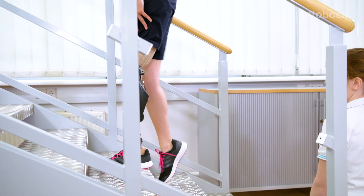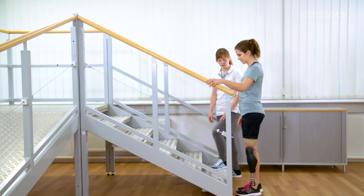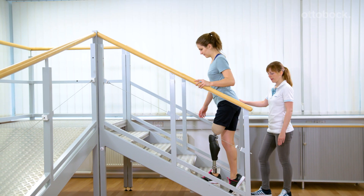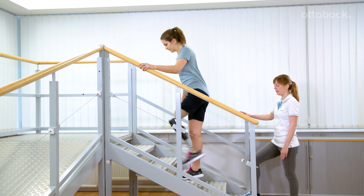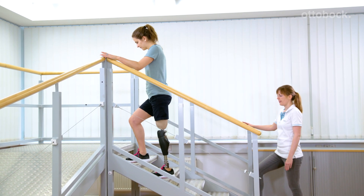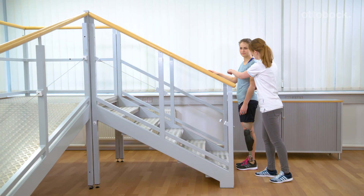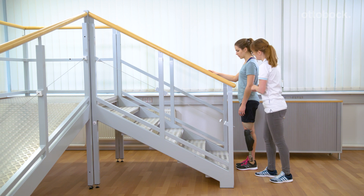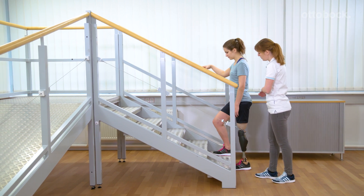The ability to utilize the stairs function can depend upon stump length, muscle power, socket fit, step height, and body height. For some Genium users, it is easier to start walking up the stairs with the contralateral leg and then trigger the stairs function.